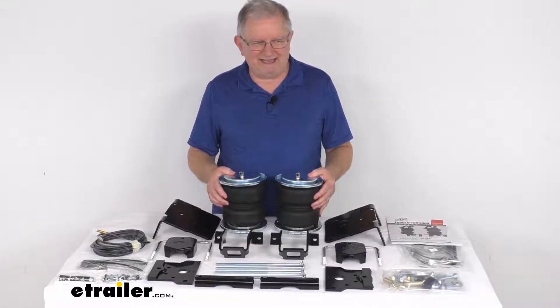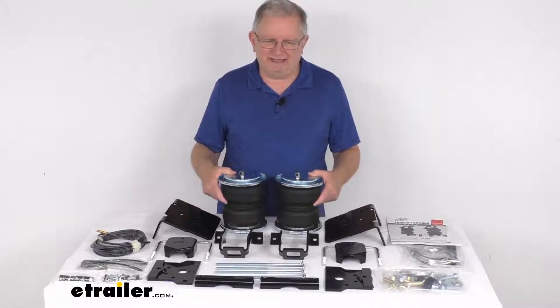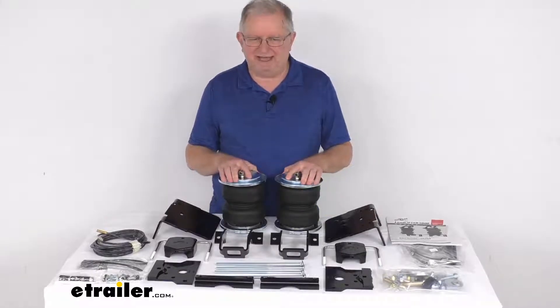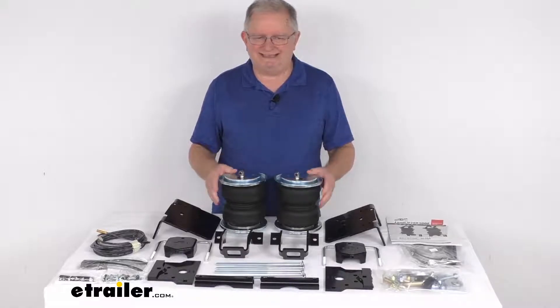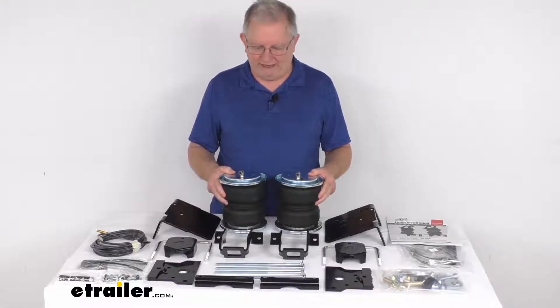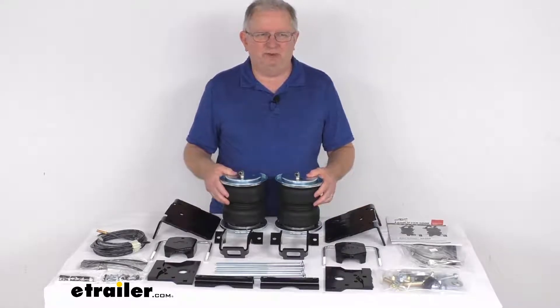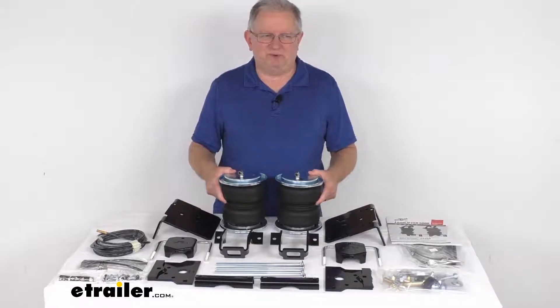These parts are made in the USA. The load leveling capacity is up to 5,000 pounds. Note that these Load Lifter springs will not increase your vehicle's weight carrying capacity, so you want to make sure not to exceed the manufacturer's recommended weight limit. But that should do it for the review on the Airlift Load Lifter 5000 Air Helper Springs for your rear axle.